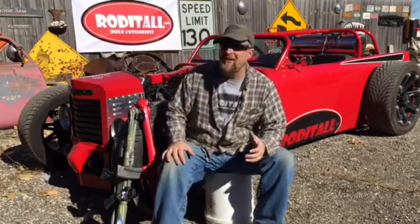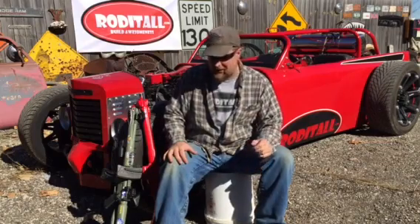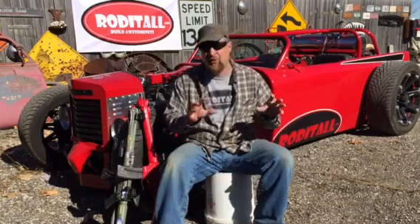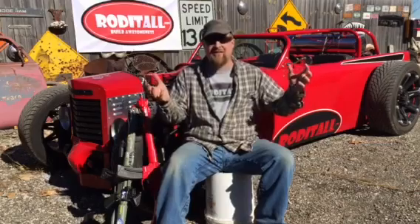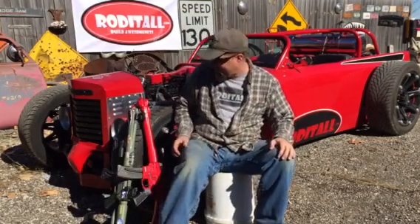We also love guns and shooting and all that stuff, so we thought: how can we combine these two worlds together — essentially build a hot rod gun for the guy who loves hot rods? We got to work, and about six months later, this is what we came up with.